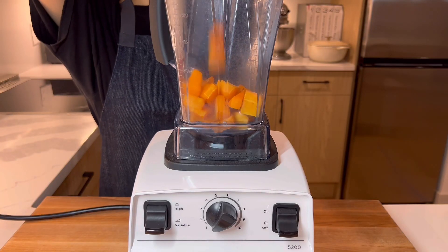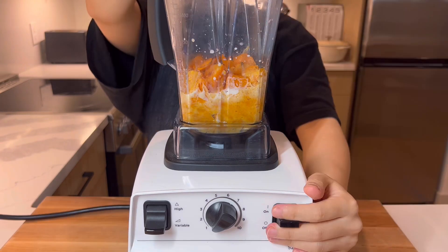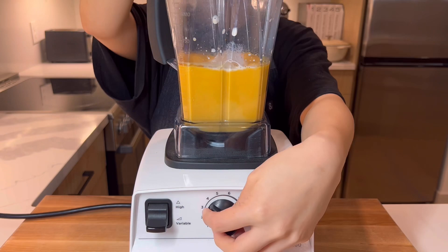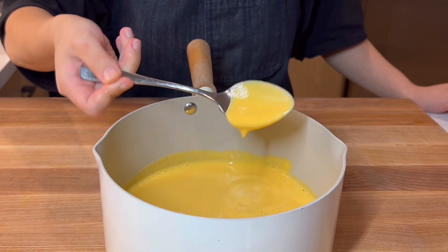Once cooled a bit, add the squash to the blender. Then keep adding splashes of milk until you get a flowy consistency that looks like a sauce. We use about 1 cup of milk, but it will vary depending on your squash. Just don't add too much. If it turns out too runny, don't panic — just reduce it in the pot.